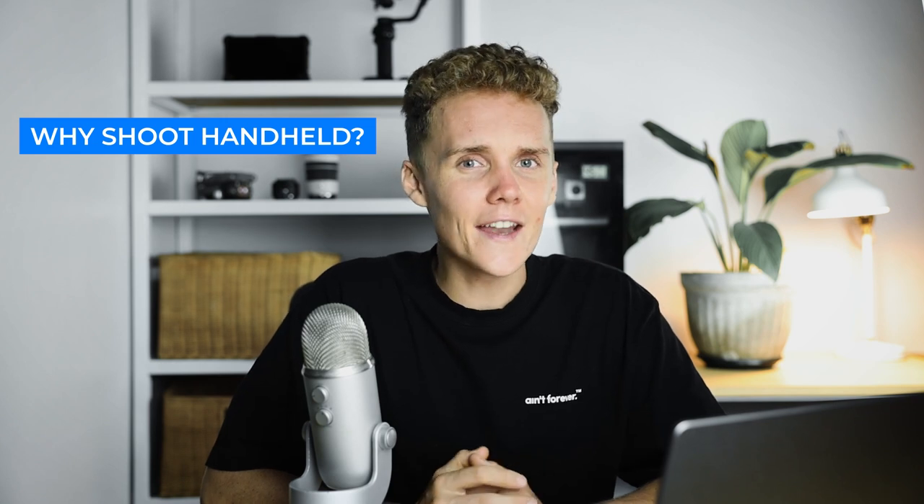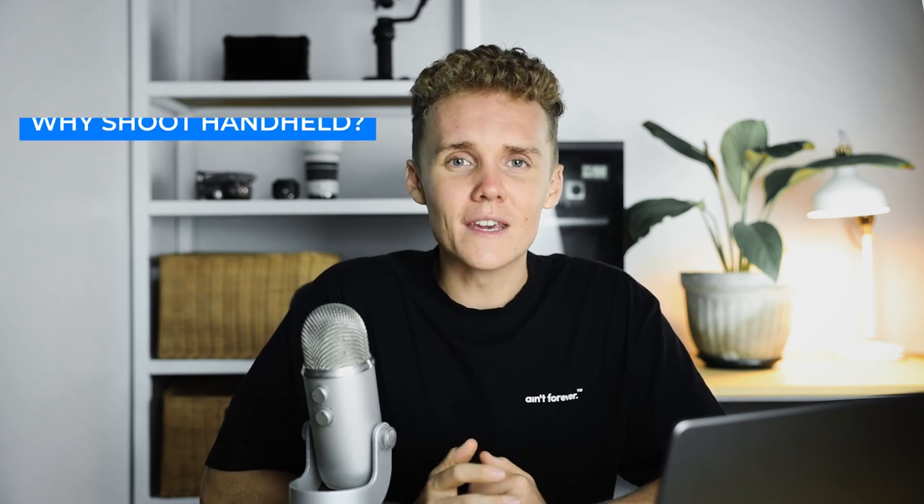Before we dive into these shots, I want to cover one question: why shoot handheld? With gimbals, tripods, and sliders available, you can pretty much cover any shot you want with one of these tools. I find myself 9 times out of 10 shooting handheld, even though I have a great tripod and a great gimbal. Shooting handheld gives you a lot more control and flexibility over your shot.